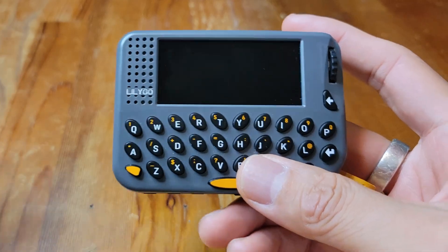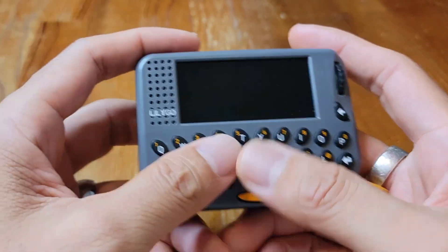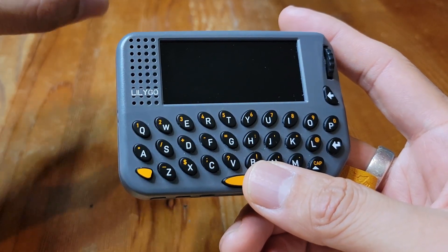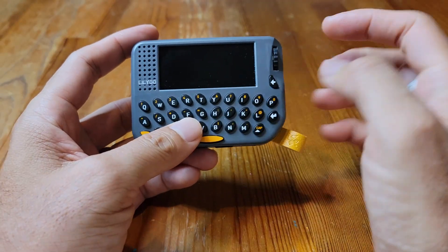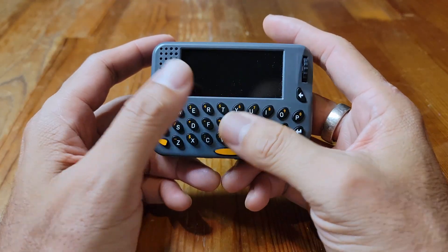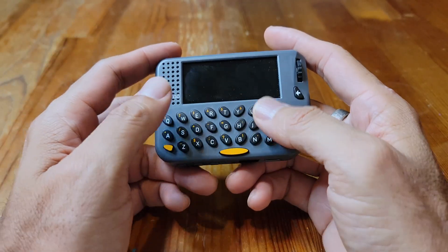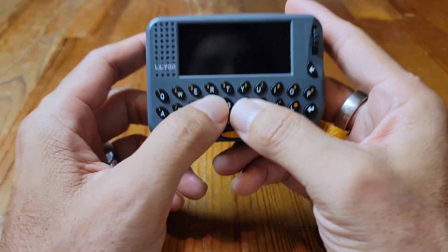All in all, a very nice device — I really like this one. Lilygo has another device that's all-in-one but looks like a Blackberry. That one's pretty cool too, but I don't like the trackball on it, and if you attach an antenna it sticks out and is fixed so you can't bring it down. If you're interested in this device I have a link in the description below. I also have links to other standalone devices — one that looks like a Blackberry, some that look like smartphones — but it's a really fun time in mesh networking and the devices coming out now are really cool.